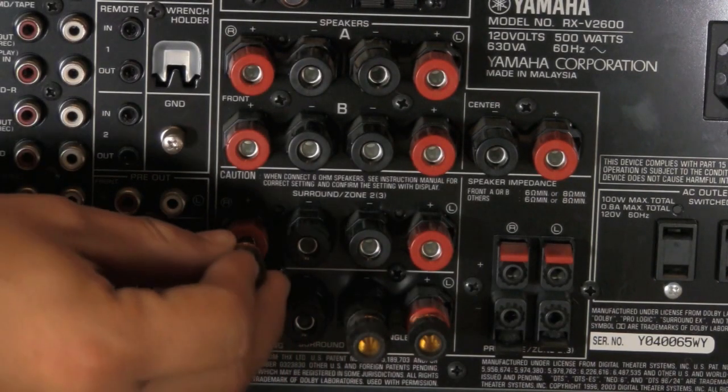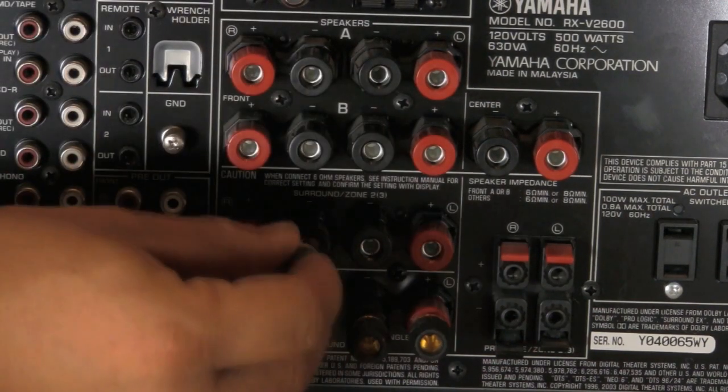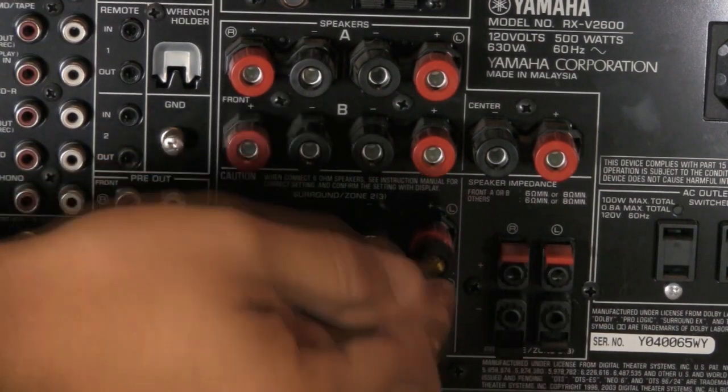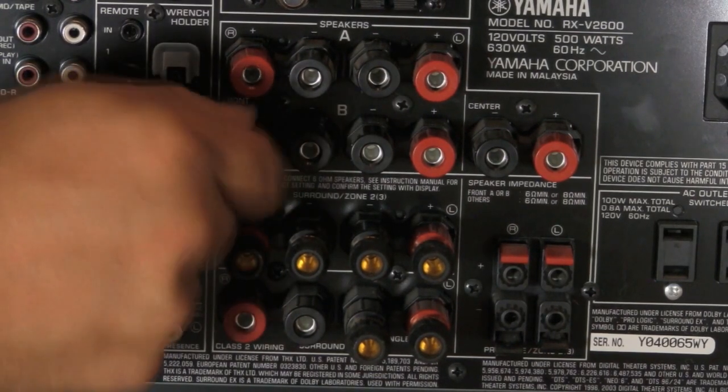So let's go ahead and plug in the right rear. Notice I'm keeping red on red and black on black — just an easy way to keep positive and negative separate. Again, easier than having to sit there and twist the wire — it just makes life a lot simpler.